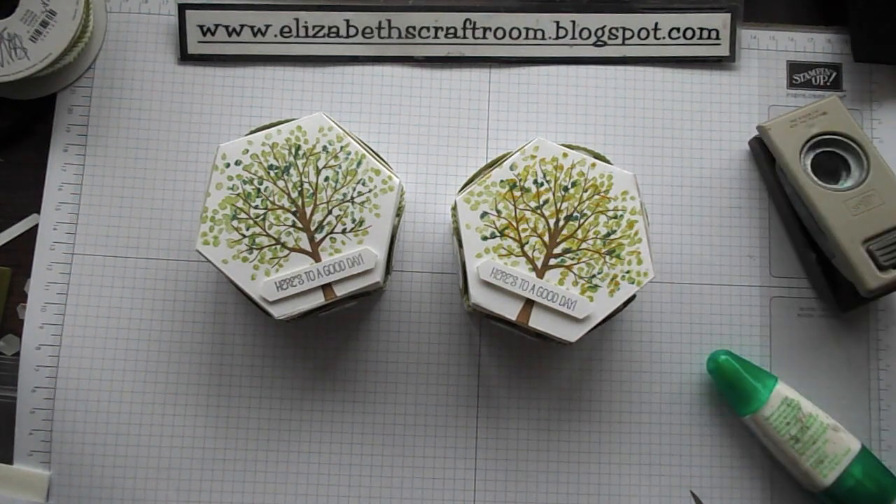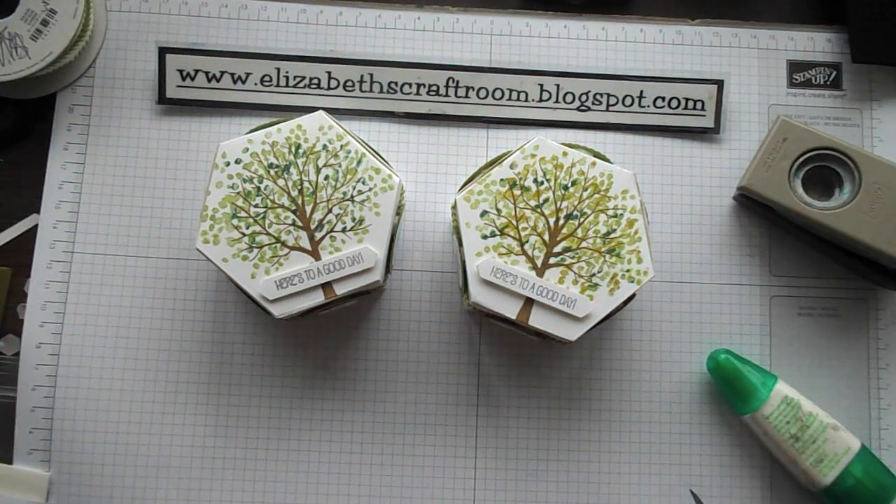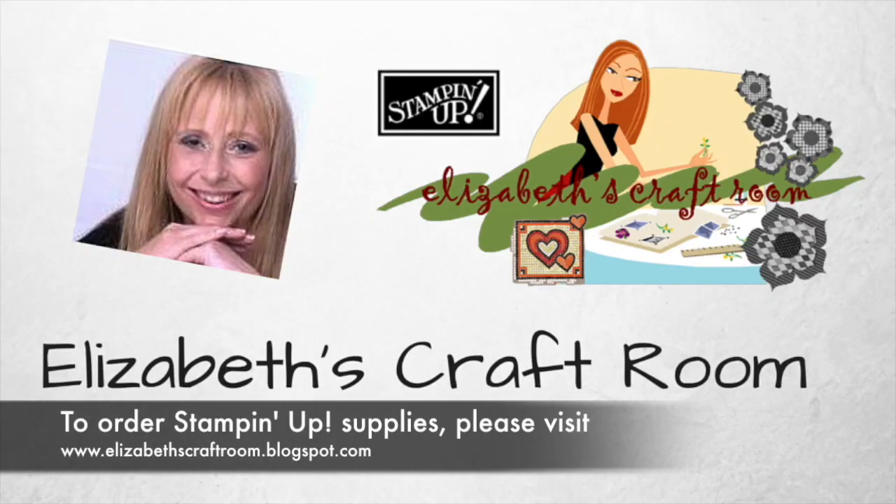Thanks very much for visiting Elizabeth's Craft Room. If you'd like any of the goodies featured today, have a look below for links to my online store. I look forward to welcoming you back again soon.